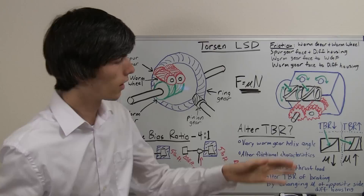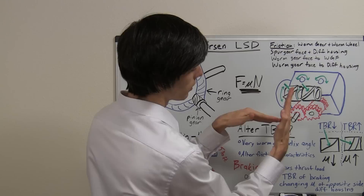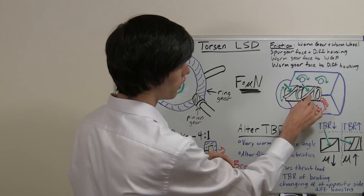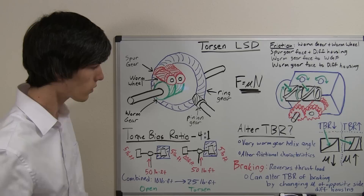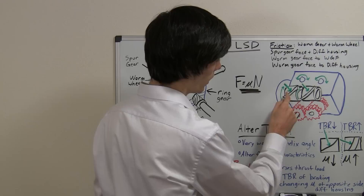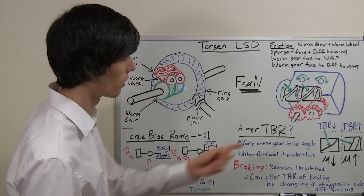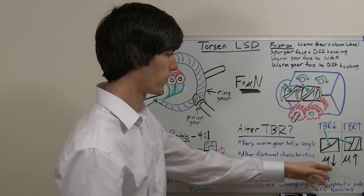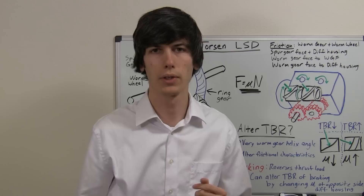Likewise, you can increase the torque bias ratio by making that angle more steep — a steeper angle produces a greater force pressing against the differential housing and between the two worm gears, increasing the torque bias ratio. Most Torsen Limited Slip Differentials are in the range of 2.5 to 1 up to about 6 to 1. The other thing you can do is alter mu — the frictional coefficient — between any of these contact points. If the frictional coefficient goes down, the torque bias ratio goes down; if it goes up, the torque bias ratio goes up.